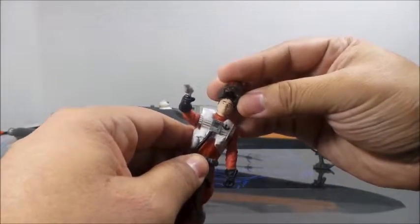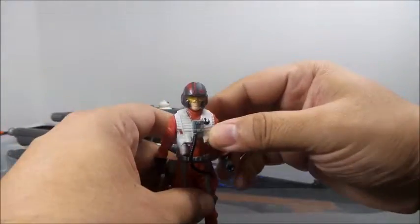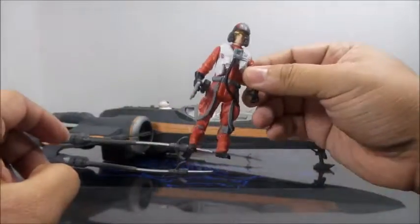It actually feels like one of those old corps figures — the ones before they started adding actual joints to them. It's just terrible.